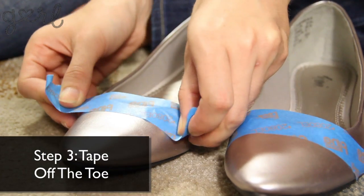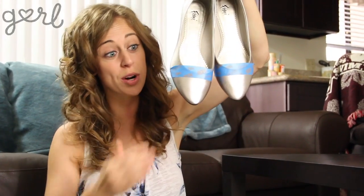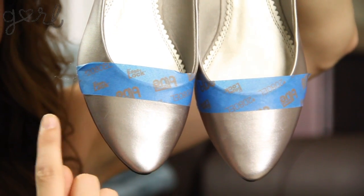Step 3: Tape across the top of your shoes in order to create your dip boundary. The reason they're called dip flats is because the top of the shoe is going to look like it was dipped into a bucket of paint. Make sure the tape is even across both shoes.